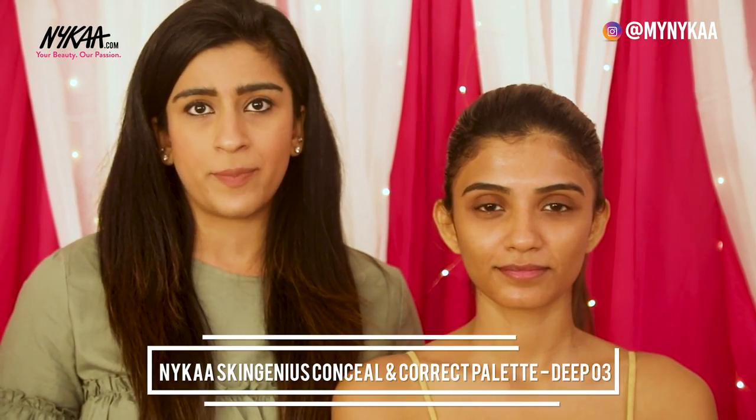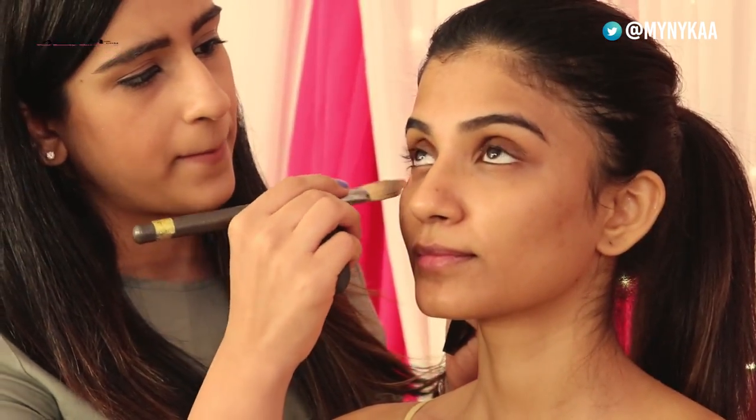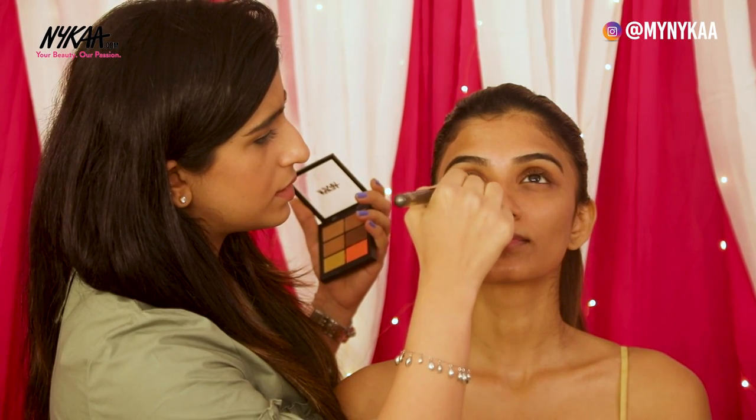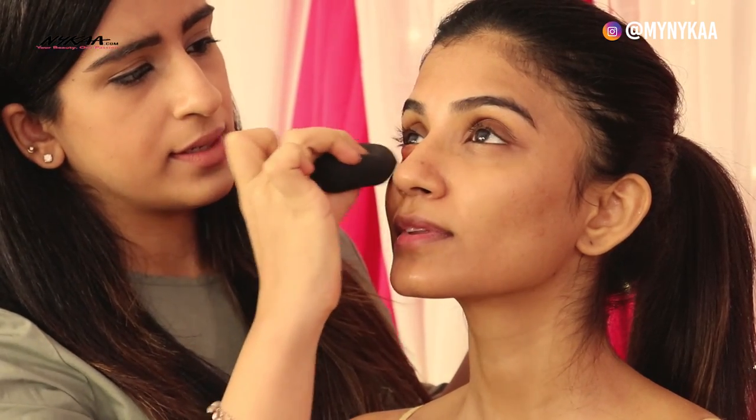We'll start by correcting. I am using the Naika Skin Genius concealer and corrector palette in the shade Deep to correct her under eye and any pigmentation on her skin. I'm using an orange corrector to conceal all the pigmentation that she has and blending it in.